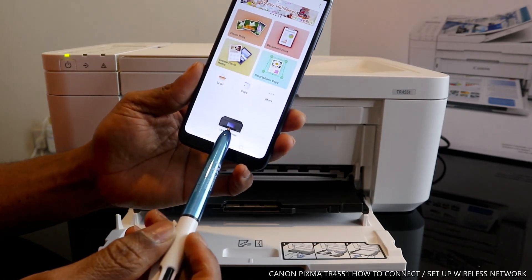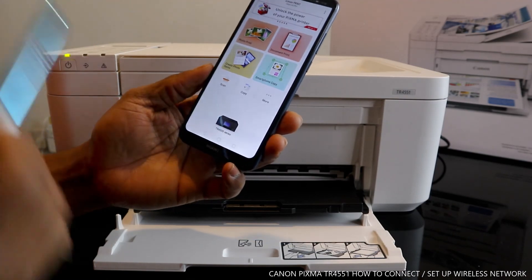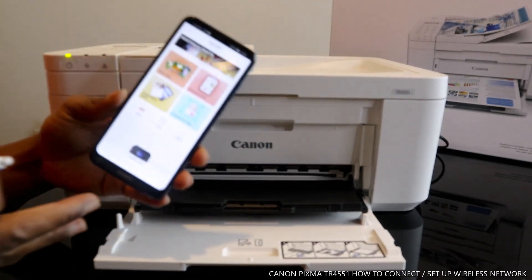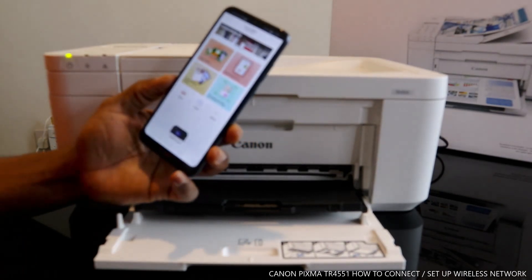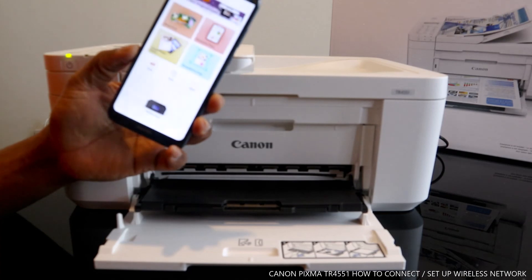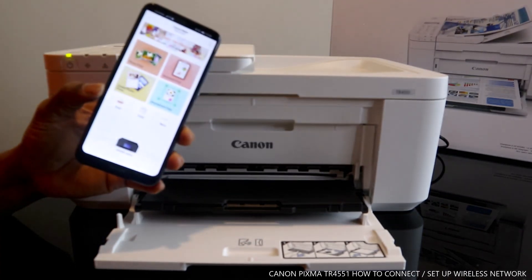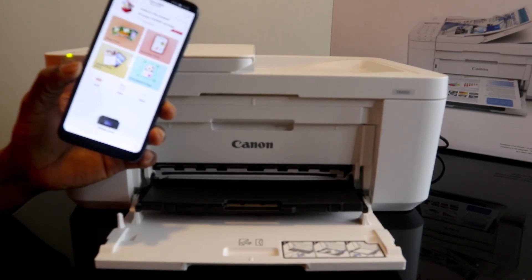This printer is now showing on my mobile device and you can print, scan, and do a lot of things. What we're going to do next is load the paper tray to copy and scan. Thank you very much — if you're happy with what I've explained, please consider subscribing. Thank you, stay blessed.